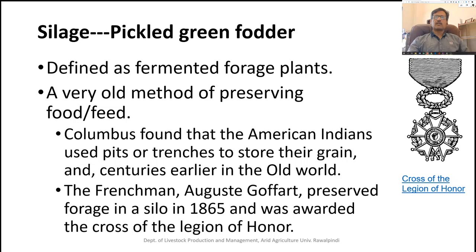What is silage? Silage is basically a fermented forage plant. Due to fermentation, it is simply like pickled green fodder. This process is similar to preserving fruit or vegetables in the form of pickle.